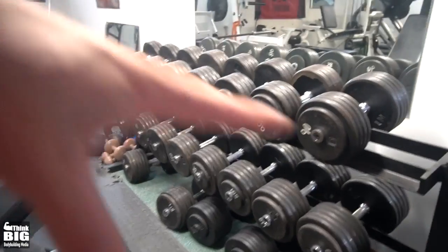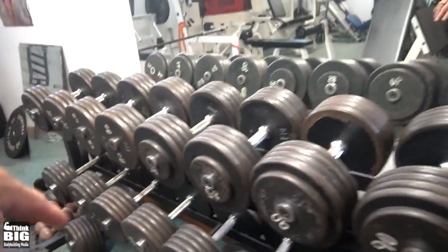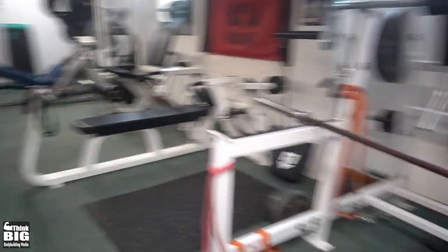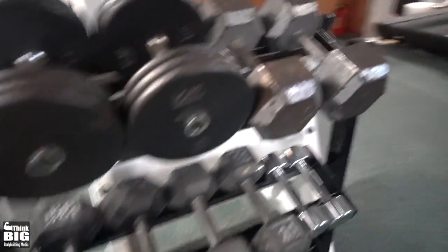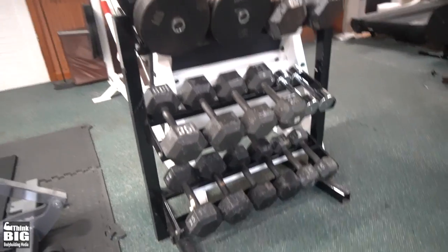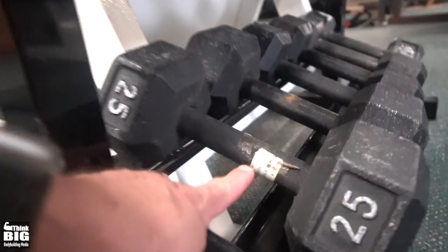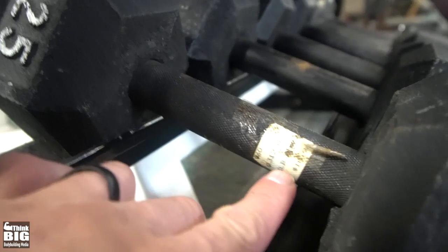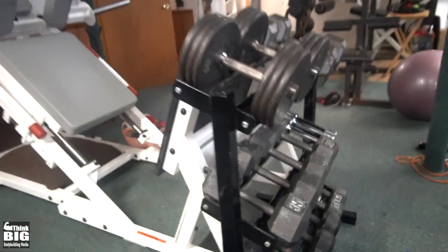We've got the heavy dumbbells set up over here — they go up to 150 with a couple of gaps, like I'm missing the 120s and 105s. Then I've got some lighter ones over here. These hex dumbbells I've had literally since I was about 14 years old. I saved my money and bought these, and there's even a sticker still from MC Sporting Goods that says 18 bucks back then — funny those are still on there, they've lasted that long.